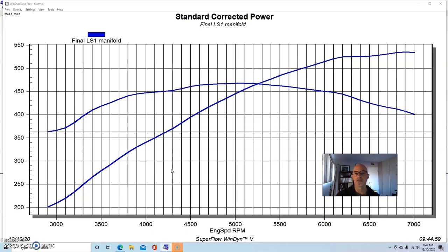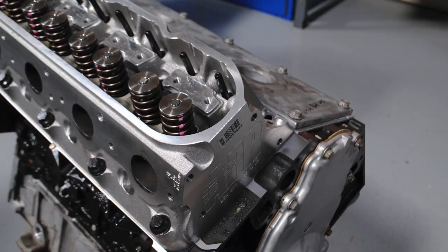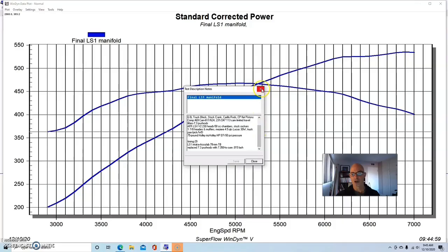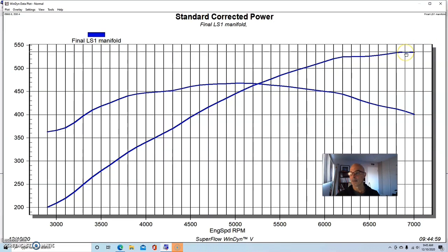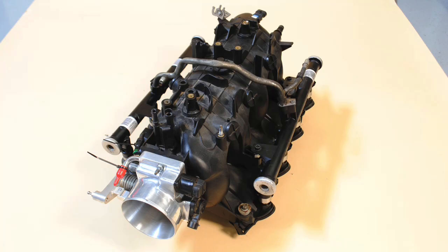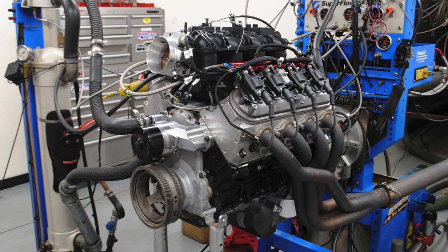The next combination we compared was our 6.0 liter test motor — the one I ran with all the intake manifolds in the big cathedral port LS intake test. This was a modified 6.0 with forged internals, a Comp 469 cam (617/624 lift, 231/247 duration at 113 LSA), Airflow Research 230cc heads with 58cc chambers, 1-7/8 headers, and tuned with a Holley HP. Starting with the LS1 intake manifold, our modified 6.0 made 535 horsepower and 468 foot-pounds of torque.